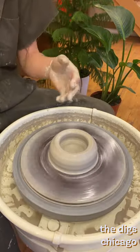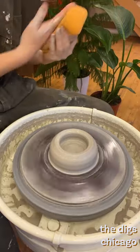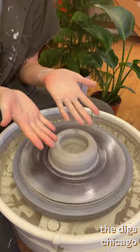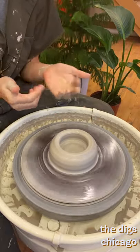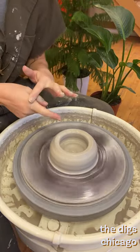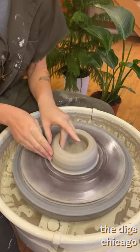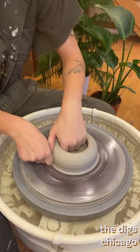Now we're ready to raise the walls. There are a few concepts to understand before we get started, but these concepts are just reiterated from centering. First, let's take a look at the strongest part of our fingers. Similar to the flatness of our hands, the sides of your index fingers and the tips of your fingers are the most stable. The second concept is that if we apply pressure somewhere, the material must move in reaction to said pressure. The pressure is coming from a pinching motion from the strongest parts of our fingers.